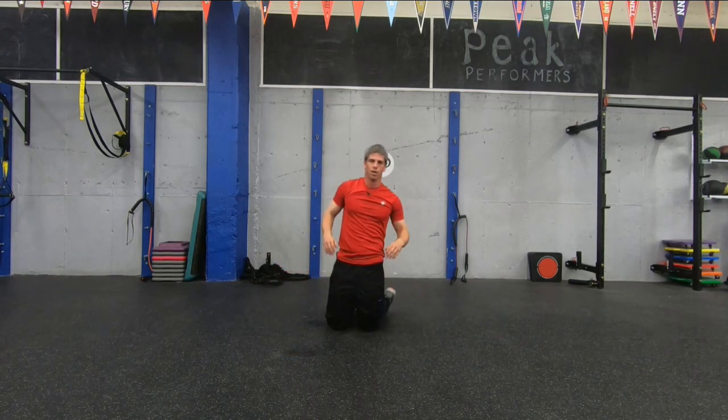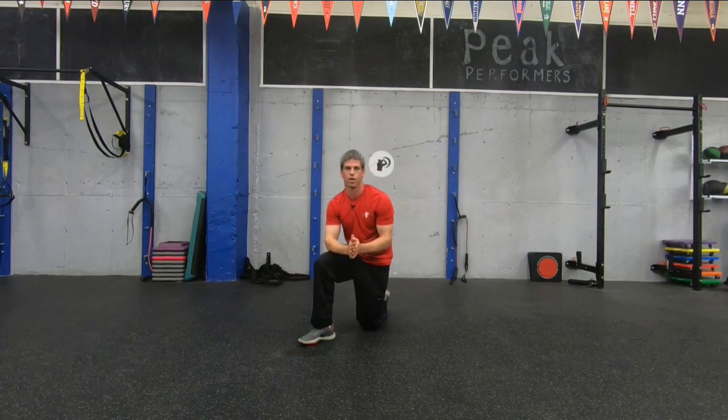Good job, guys. That's a great shoulder workout routine that you can do. Check us out for more videos.